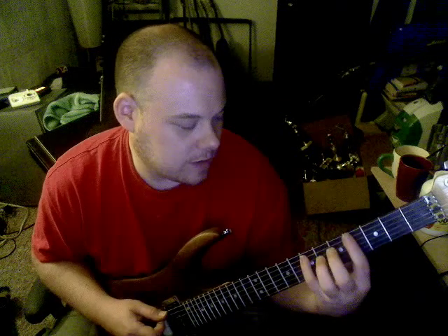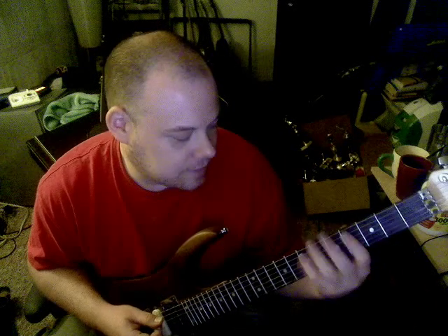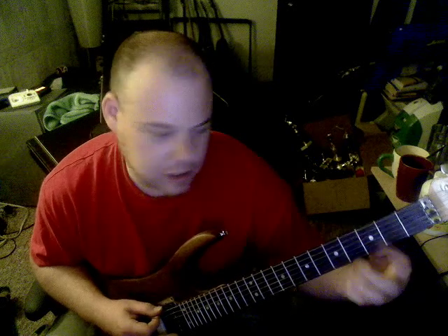For this part, you want to go — on the 7th fret of the A string with your pinky, down to the index finger on the 4th fret of the A string. And then you go on the E string: 2, 4, 2, open. So it resolves to B.